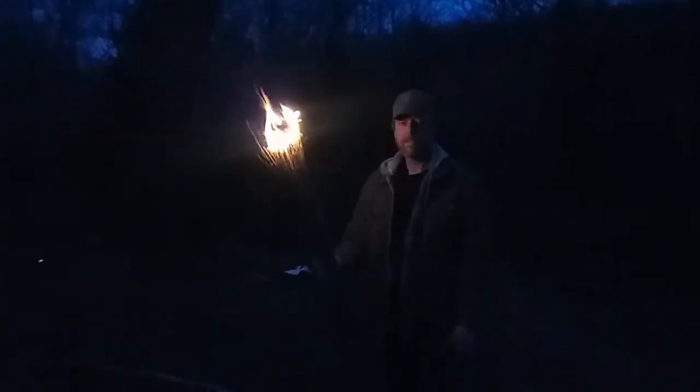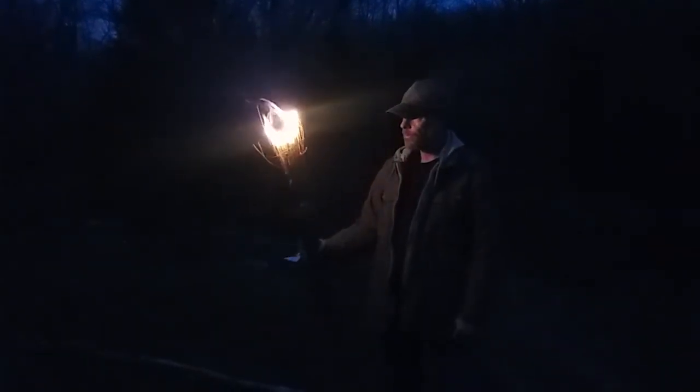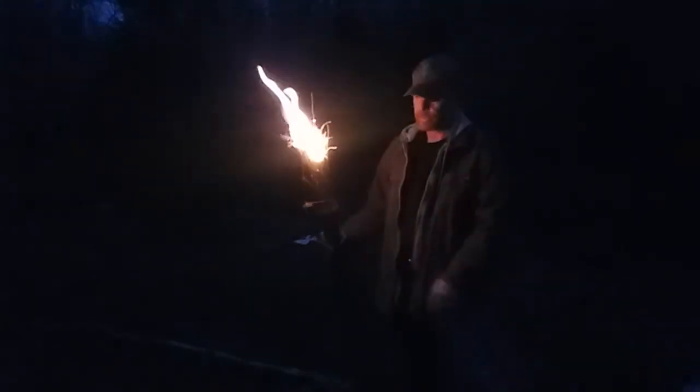That's how the Indians would explore the caves around here — just a bundle of dry material. I forget what these weeds are called, but they're real straight, dry, and small and they really burn. This is also a good way to start your campfire because once you get this lit it's going to stay lit. See how that stays lit? In fact, sometimes it's hard to put out.